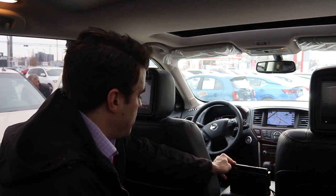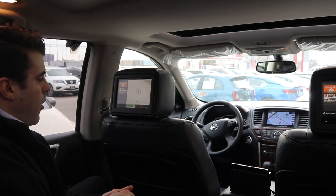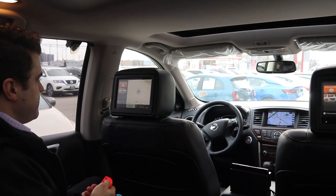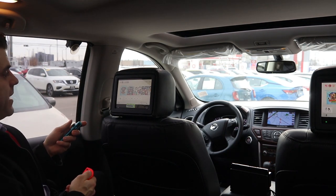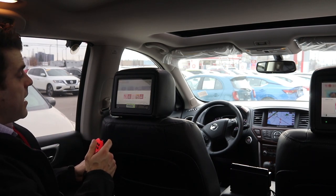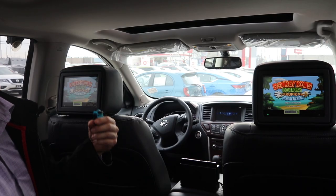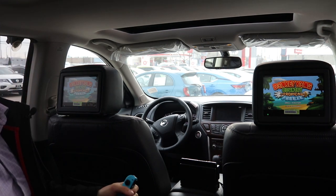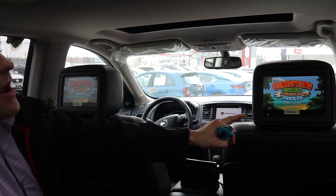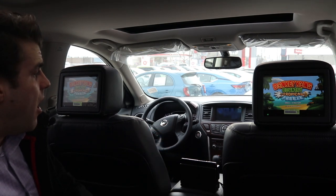There we go — we're rocking the Nintendo Switch and we can start playing. You can see all my games that I can select; the kids can play Donkey Kong or whatever they want right on the Switch. What if one child wants to play the Nintendo Switch and the other wants to watch a DVD? No problem — you can play each different source right from each different monitor.